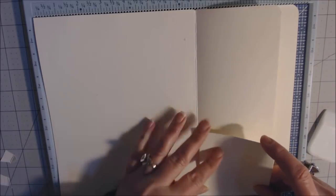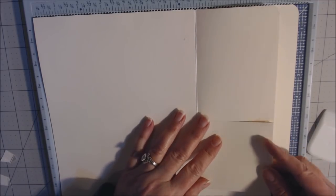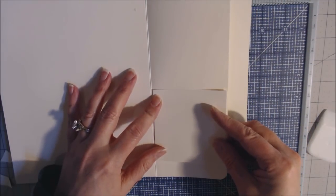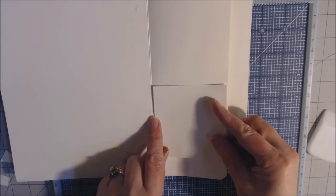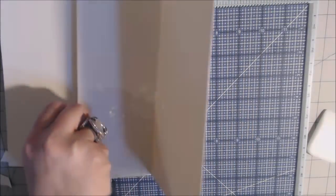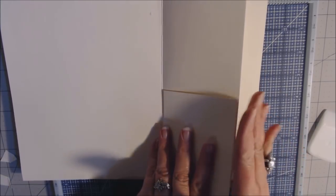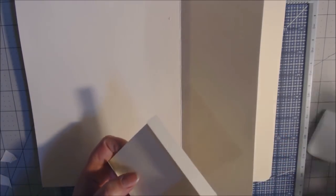Fold the two sides in, bring up the bottom. Because I rounded the corners I'll place the pocket about an inch up from the bottom so you can see the base paper underneath. Make sure it doesn't cross the score line so it closes nicely. Put glue on the half-inch sides and adhere it — line it up with the outside edge. There's just a hair of space, which is what we want for it to close well.